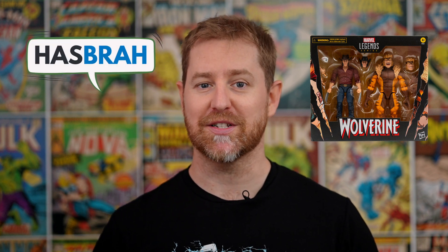This is arguably the most sought-after set from the Wolverine 50th Anniversary 2-packs. Find out why in this week's review of Marvel Legends' Wolverine 50th Anniversary: Logan vs. Sabretooth.